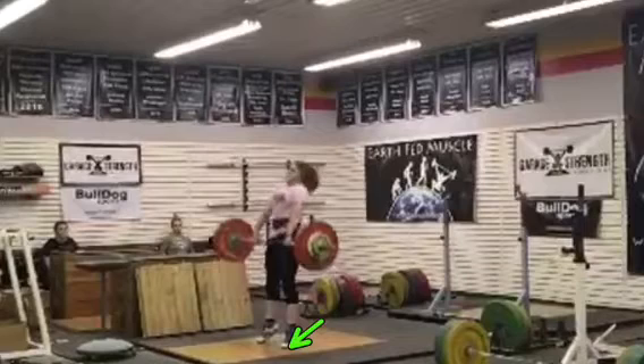Knees extend, you're holding the ground well. Shrug vertically. Good.